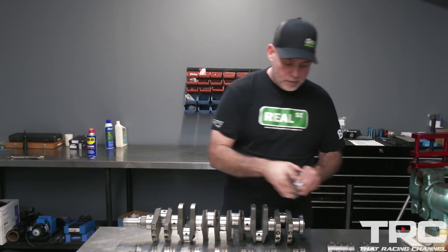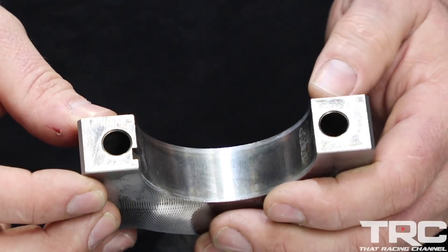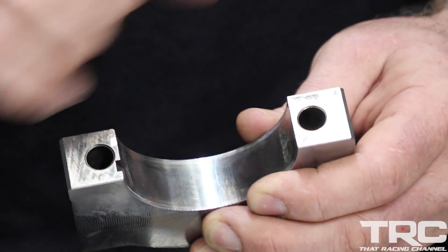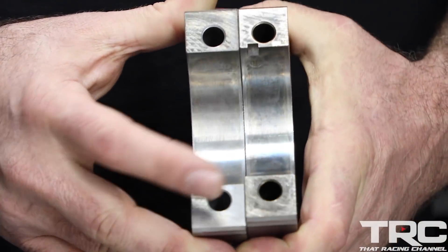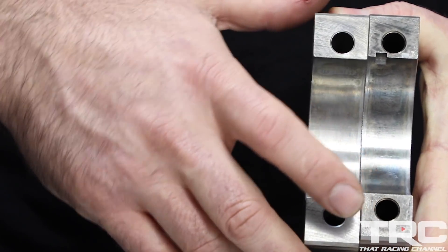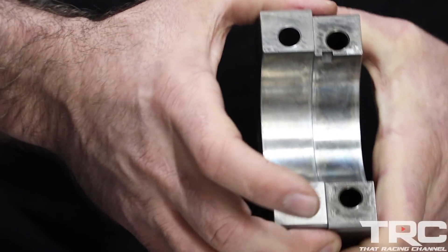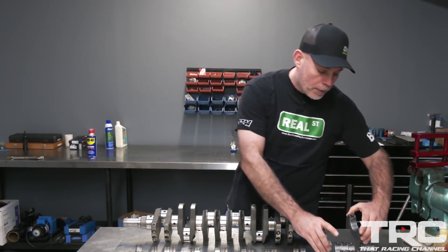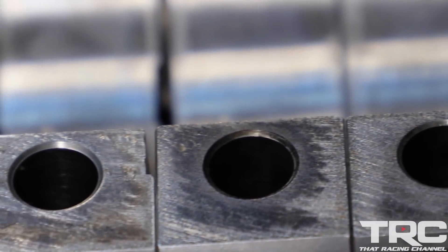On the main caps, you have some vibration where the cap is actually walking around or vibrating on the block, and that's causing fretting or micro welding. If you compare a cap that wasn't vibrating to one that was, you can feel little pieces of the block that are actually now welded to the cap. This cap can be serviced — it just gets surfaced and the block will get realign bored. That's the result of vibration at RPM with detonation.